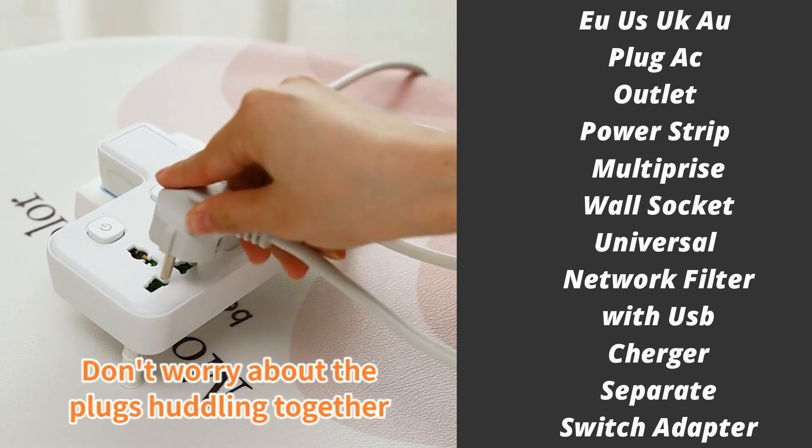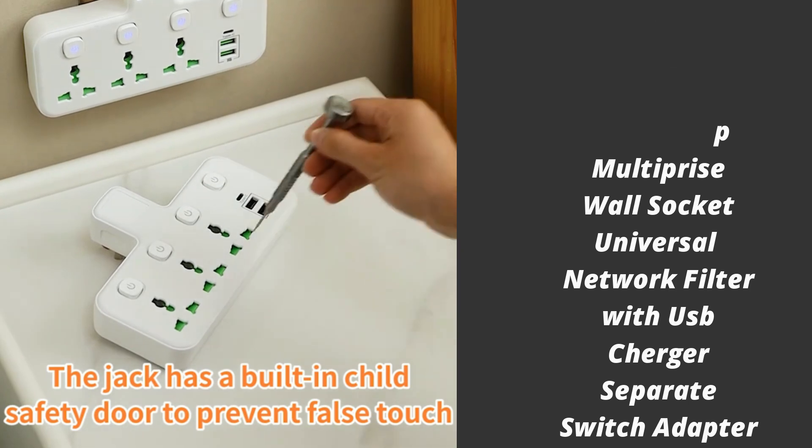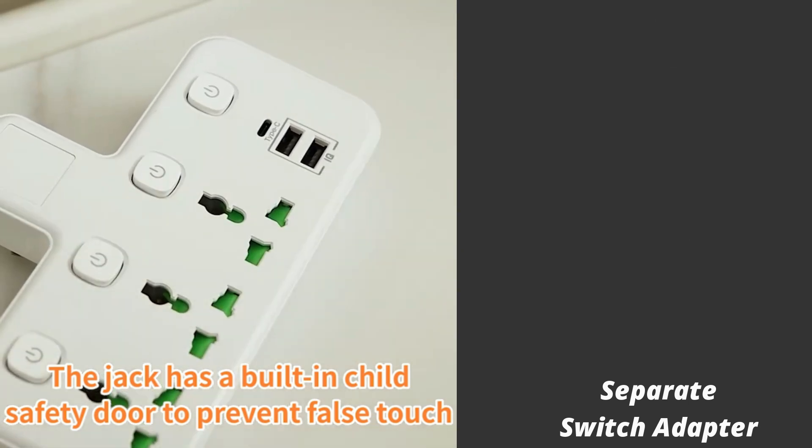While the two USB-C ports can charge a MacBook, iPhone, iPad, AirPods, or other device that charges over USB-C.